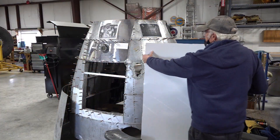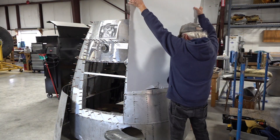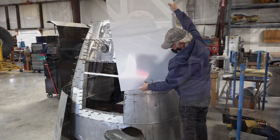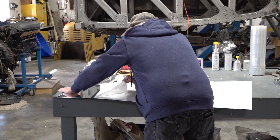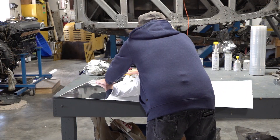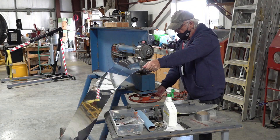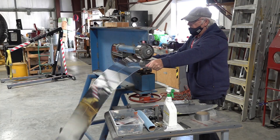John has cut a piece of aluminum to approximately the size he's going to need and has marked a center point on it so that he can line it up and make sure it's in the right place. He's now removing the plastic covering that protects the aluminum and starting work on the English wheel to form this piece into the shape that he needs.